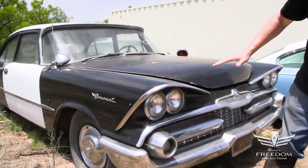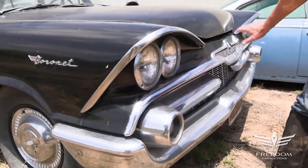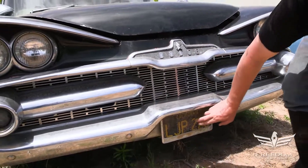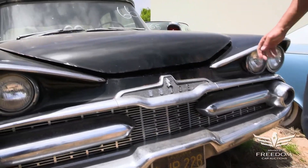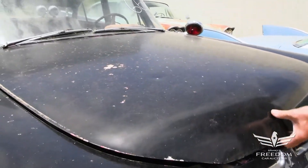Before you open the hood, let's take a peek at this beautiful 1959-specific grille and front-end design. Sinister as heck, but really nice grille work. The bumper looks fantastic. The license plate is California LJP228, and I'm thinking this is probably a former CHP — California Highway Patrol — two-door police interceptor.